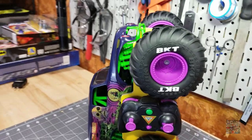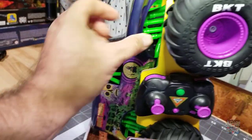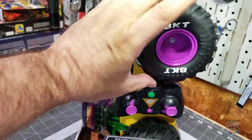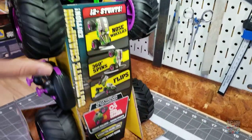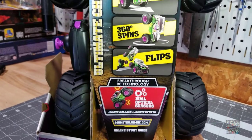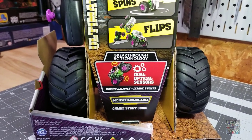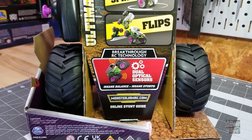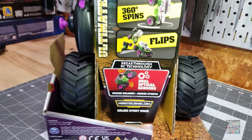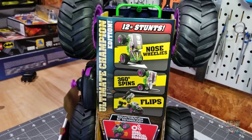The one thing I already like about it, right in the box, is that the body is a hard plastic — it's not too flimsy. It's got big, squishy tires. And just look at this thing: it can do nose wheelies, 360 spins, flips. It has dual optical sensors for quote-unquote insane balance and insane stunts. So I figured let's give this thing a try and see what it can do.